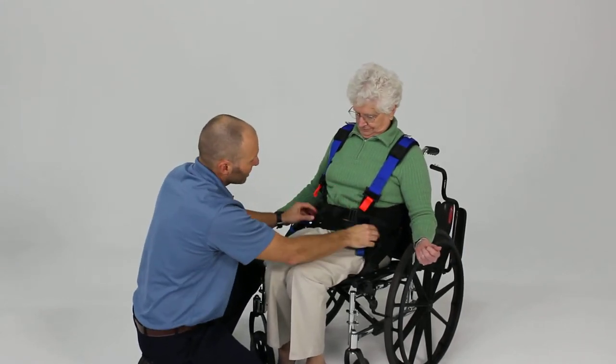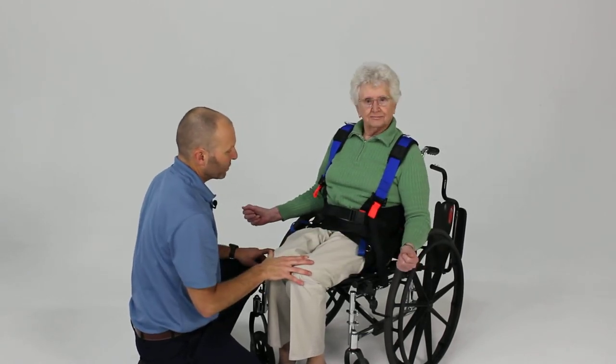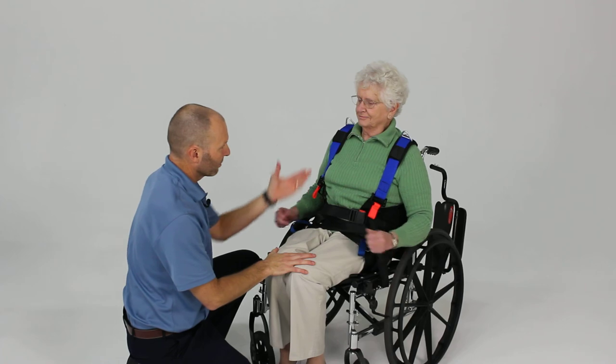We can take a little more slack at the waist, and now we've got it in position to bring the patient to a standing position by attaching to our overhead support system once we're ready to stand.